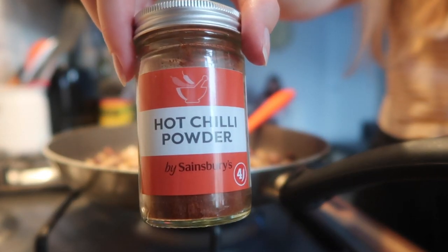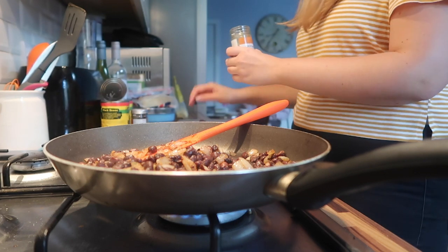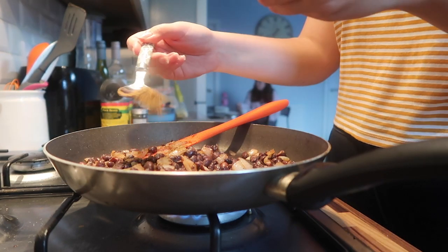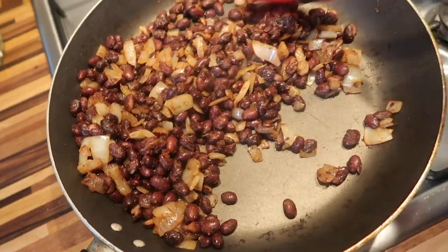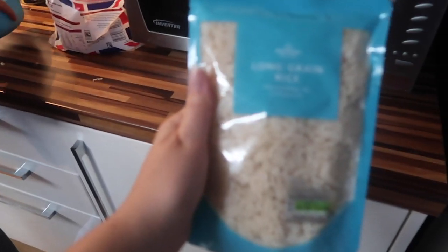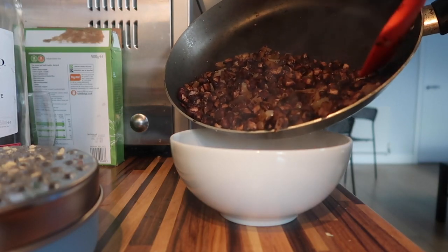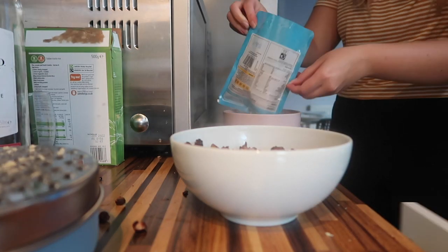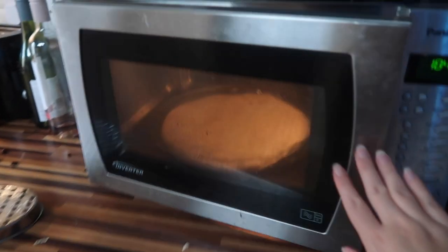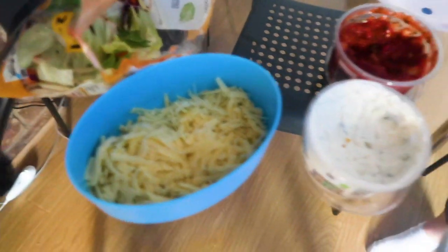Then I'm adding in some chilli powder. I thought I put way too much of this in and panicked but actually it wasn't really enough, couldn't even really taste it. Then I'm adding in some cumin as well - we love some spices, makes us feel fancy and like we can cook even though we can't. Then I'm popping my microwave rice in the microwave. It's not as cheap but it's super easy. Then it's time to dish everything up, pouring my bean mixture into a bowl and serving it all with some salad.